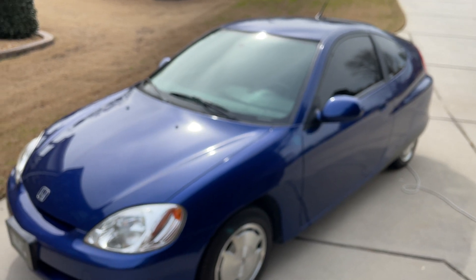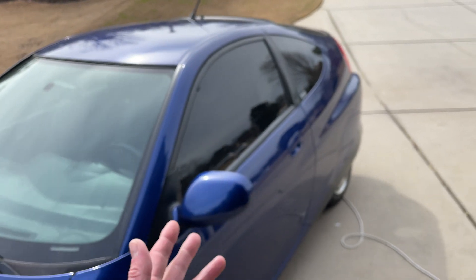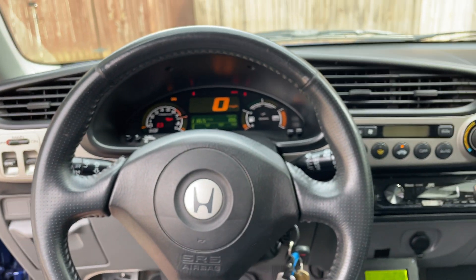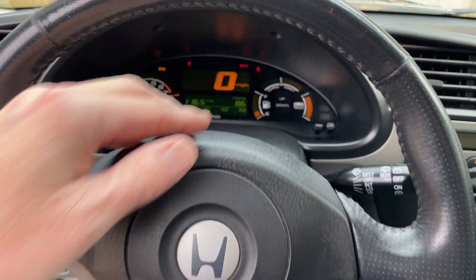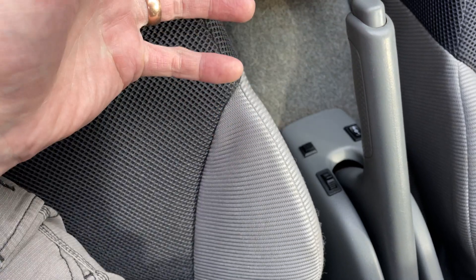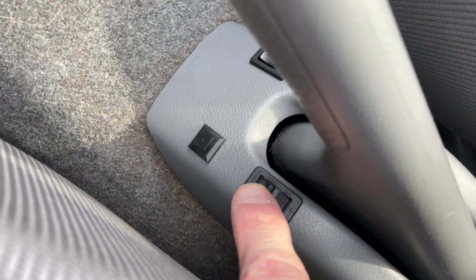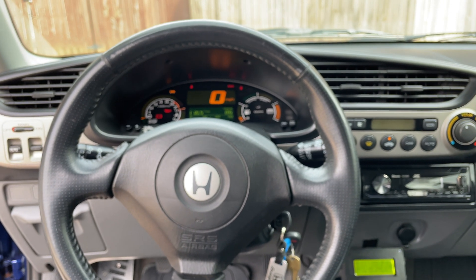This is the Honda Insight Generation 1. For the last 10 or 15 years, people have been experimenting with what's known as MIMA, or manual IMA control. Honda did a great job creating a supplement to the gasoline engine with hybrid tech, but what if we could control the charge and assist ourselves rather than Honda's ECU doing it? That's what LIControl — lithium control — is. You have a little joystick wheel: one direction gives you power assist, the other gives you regeneration. All the other buttons are different settings you can explore on the website.